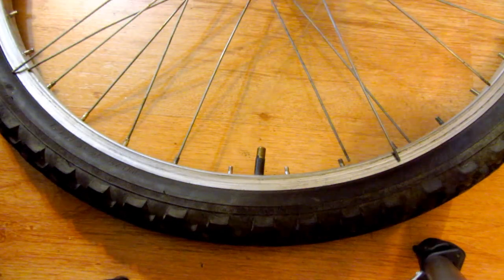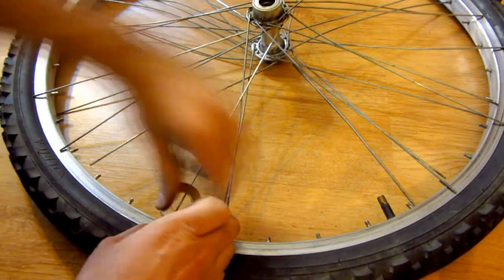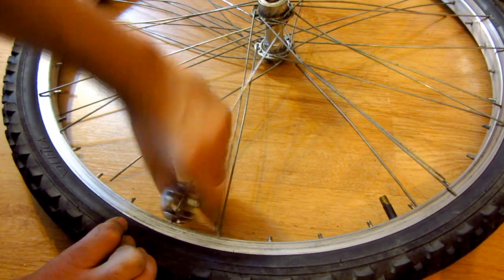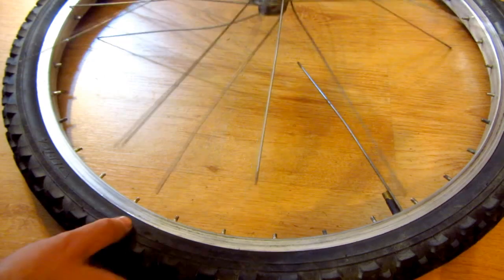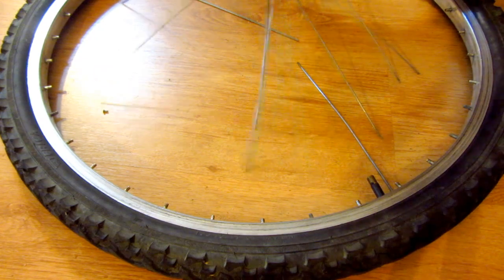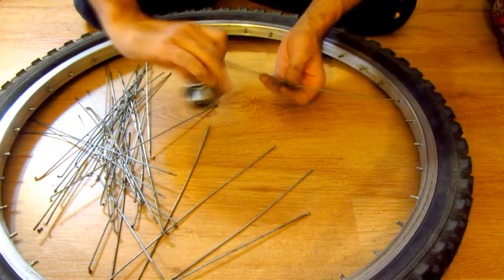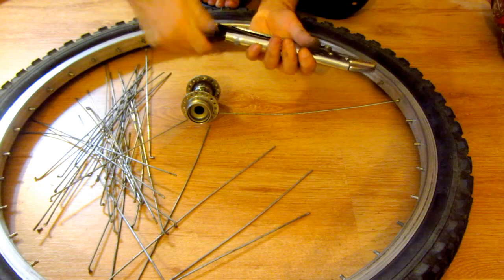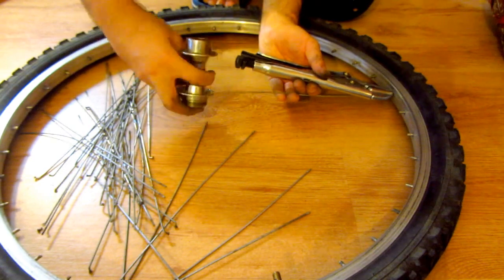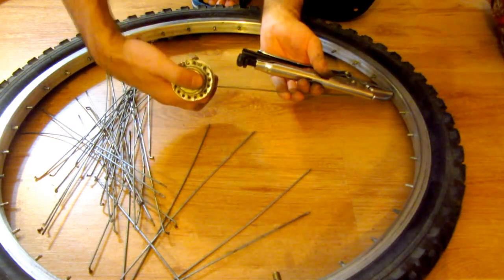This one was broken. This one refuses to turn — it has one single spoke. This one is not rotating, so let's grab it and rotate it. Now it's rotating, so it's a good idea to lubricate those spokes a little bit.